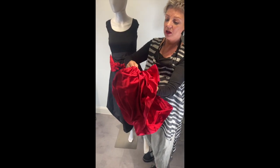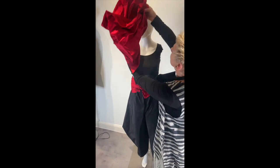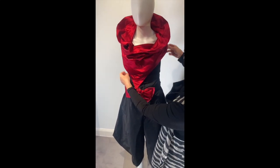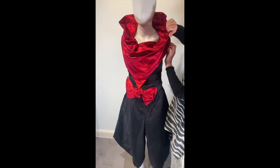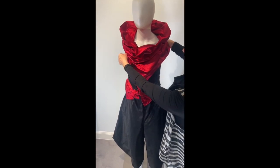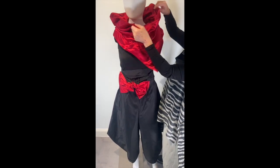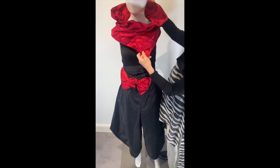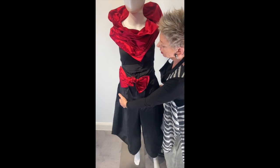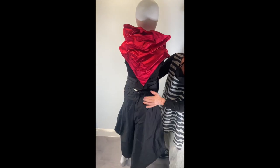You can wear it in different ways. You can put the long point in front of the front, and you have to put the color like this. And you can wear it the other way with the little one in front, and then the long one is on the other side.